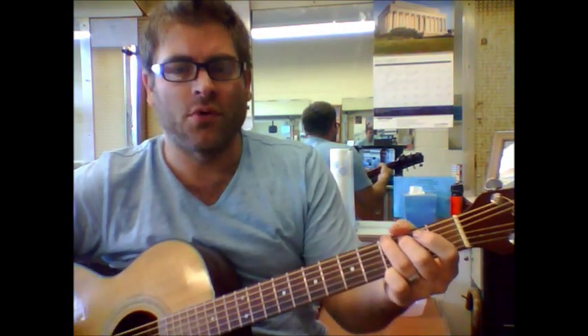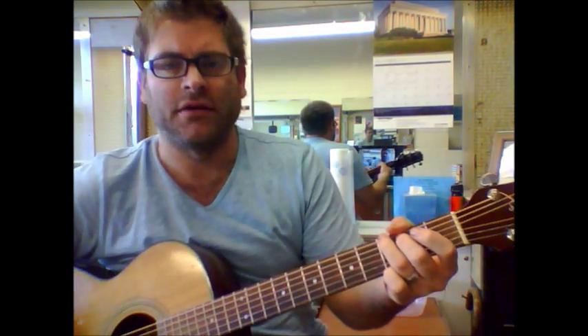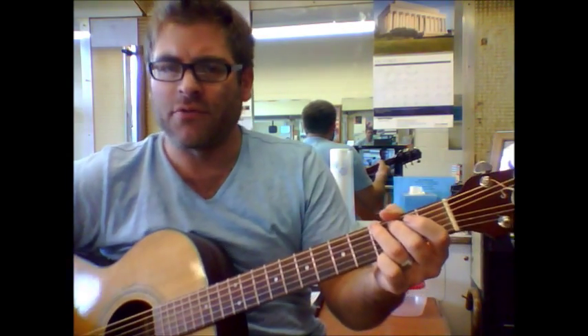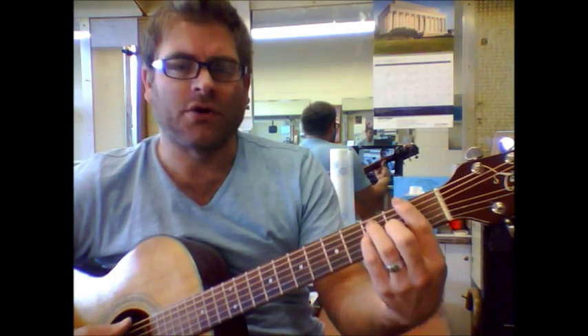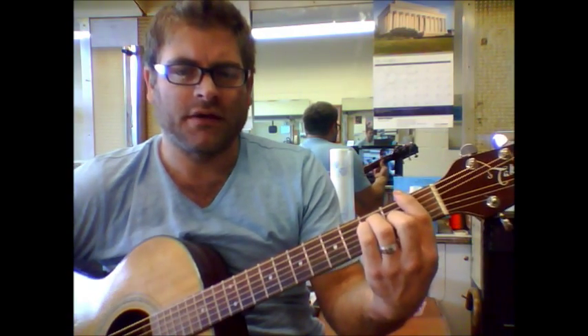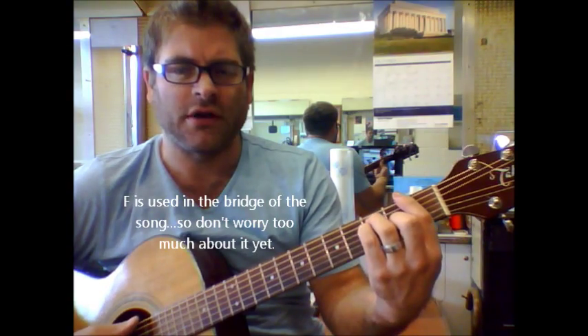Best I Ever Had. There's a handful of chords here, but this is a really nice ballad — a great song to get to know some of your basic chords. Just to get more of the fullness of the song here.